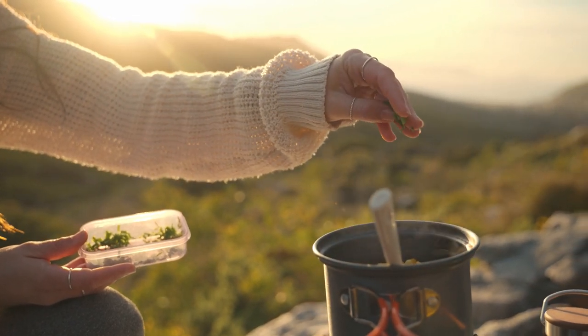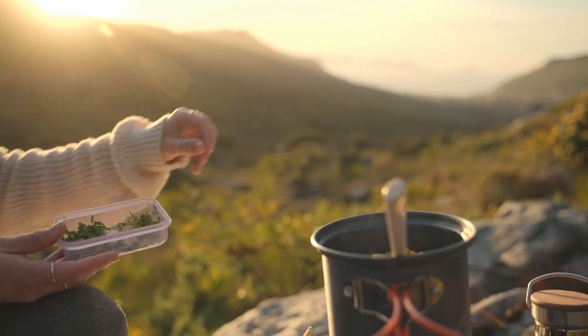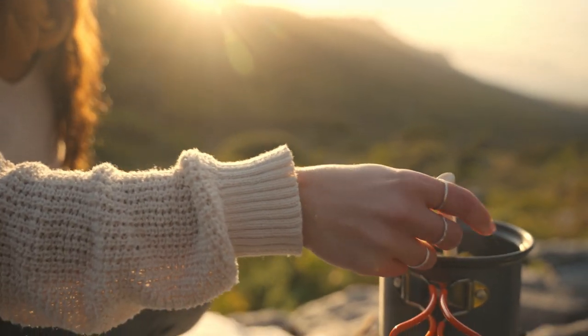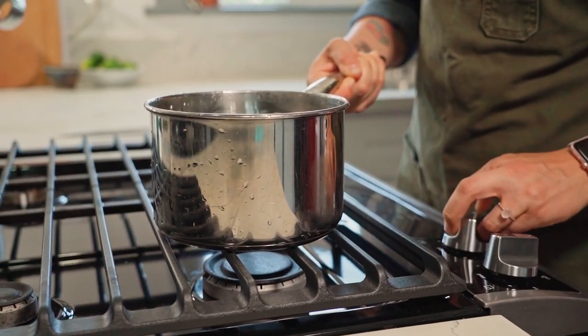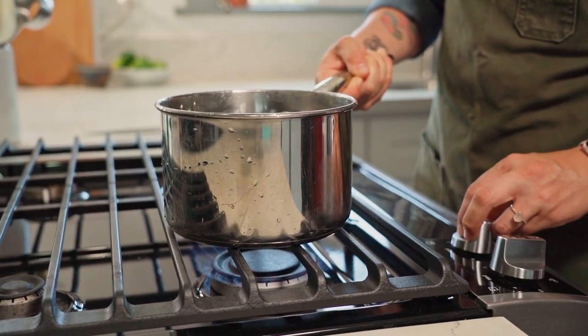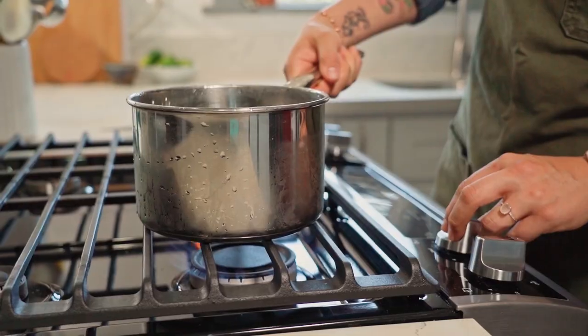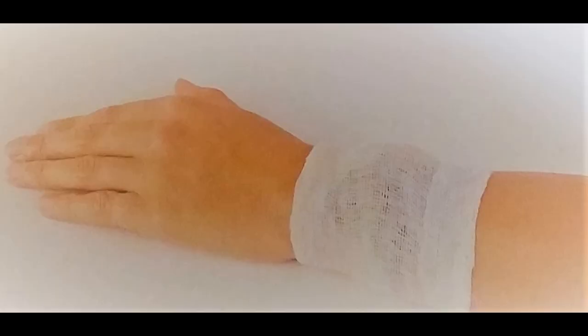Chop up the herb into small pieces ensuring there is enough to cover the affected area and place it in a saucepan with water. Simmer it for a few minutes and then remove it from the heat. Drain and squeeze out any excess liquid and place it directly onto the affected area and keep it in place with a bandage. Keep it on the area for four hours but replace it every hour or so with a fresh poultice.